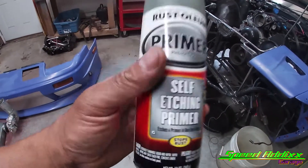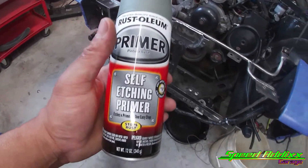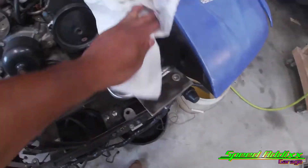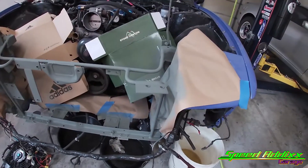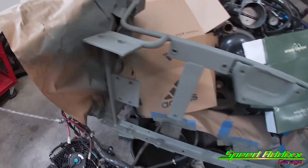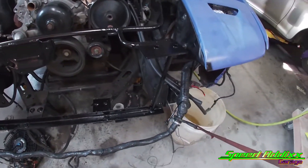This stuff right here is what is recommended to put on bare metal before you apply the color. So let me go ahead and tape everything off and we're going to spray this on the front of the 240. That's what the self-etching primer looks like — it's got like an army green tint. Put two coats on. Now it's time to put that black on there. Everything is black and glossed over.